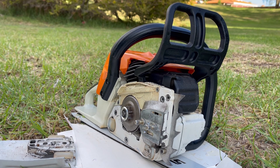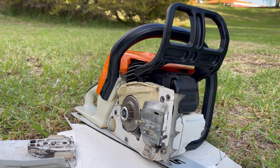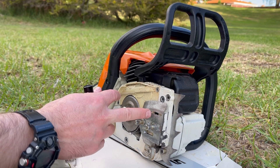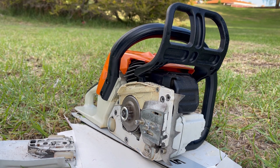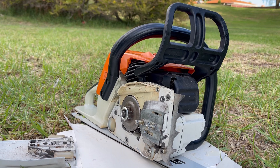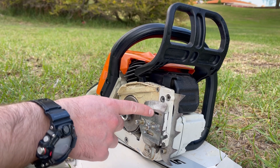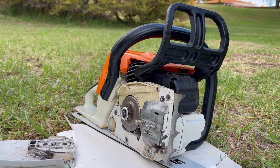The most common reason chainsaws leak is very simple: atmospheric pressure. If you've got oil in your tank and leave it outside in cold temperatures at night, that creates a vacuum inside the tank. Air is drawn in through the one-way valve, and then during warmer daytime temperatures the pressure inside the tank builds up. It has nowhere to go other than through the pickup, through the oil hose, through the oil pump, and out through the oil channel and drillings onto the ground. That is the overwhelming majority of problems people have.